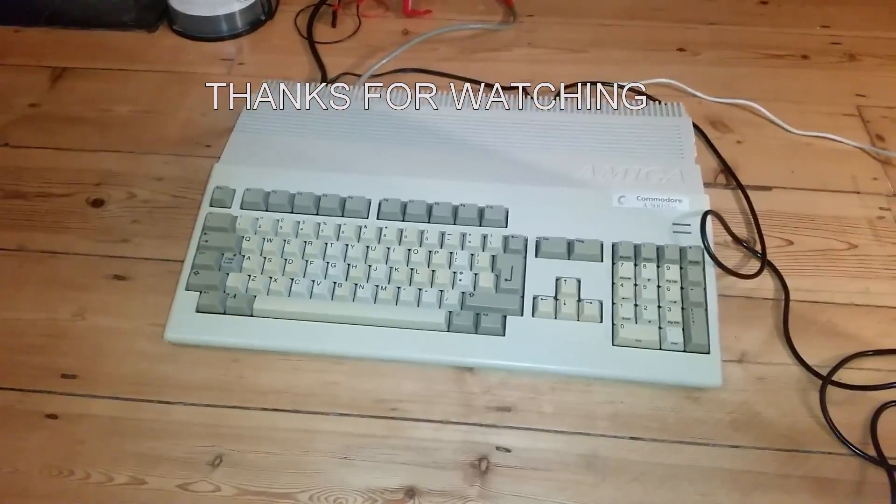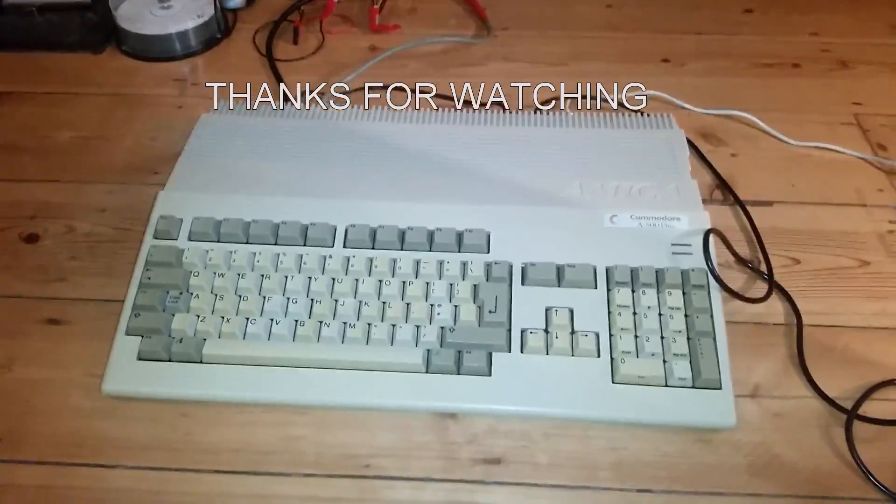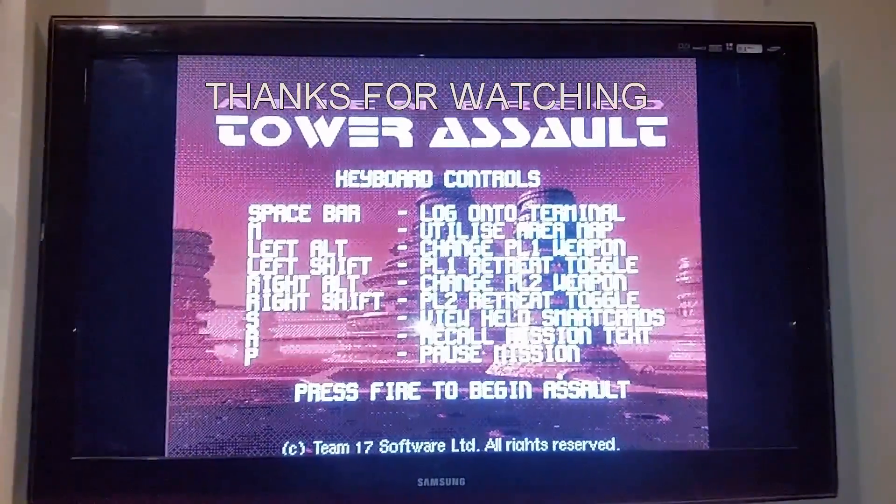It's not retro-powered yet — actually nothing bad so far. The keyboard's a little bit yellow. Here we go.